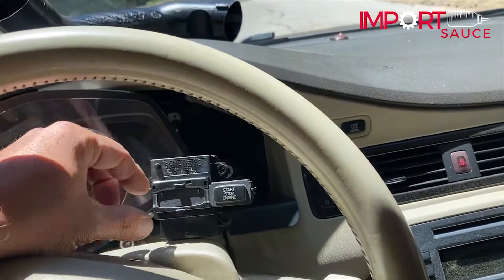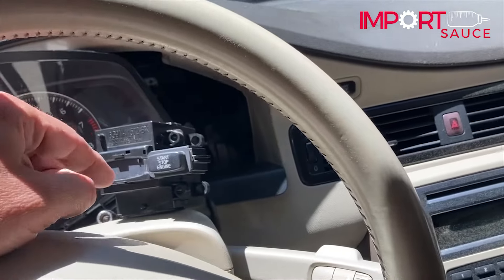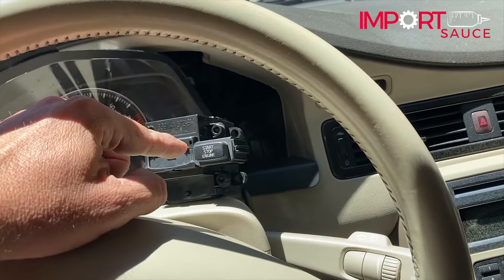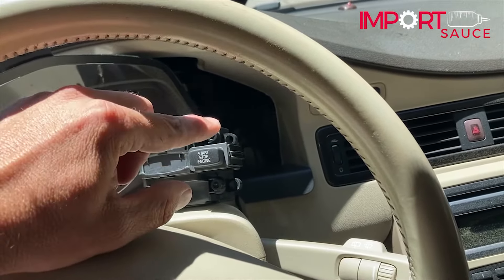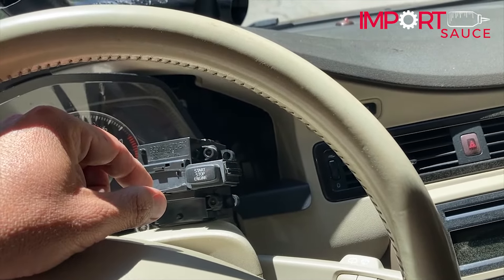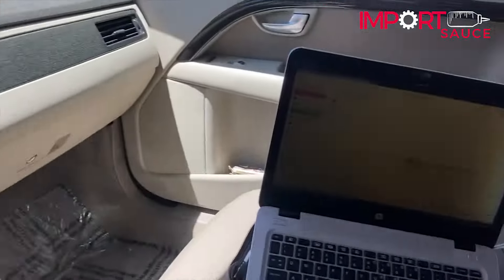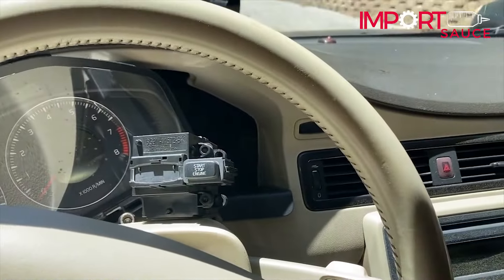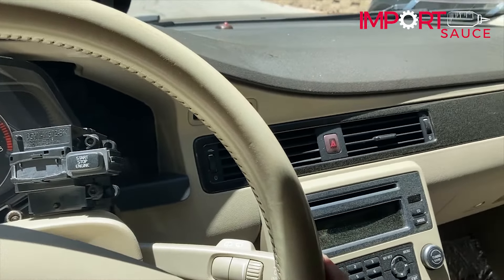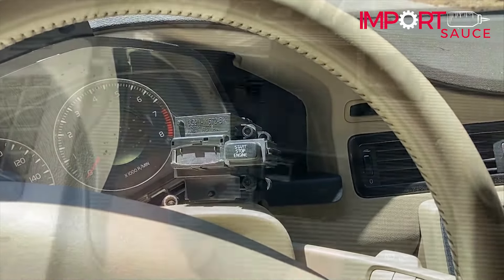We have a few other options to push forward. One option is to crack both units open and try to swap just the motor that pulls the key in, without touching the circuit board that recognizes the key. But before we start cracking things open, we're going to try our V-Dash, which says it can program keys, and also our older Vita tool. We'll try both of those and let you know if we get it going.